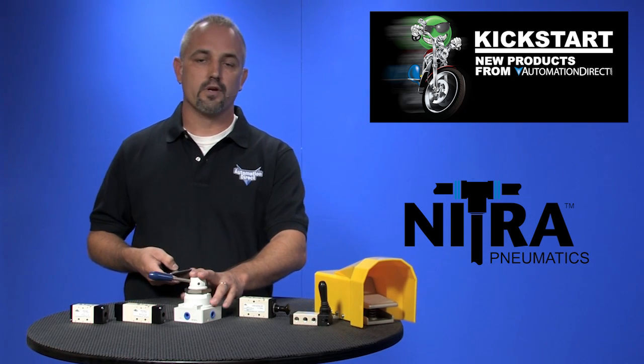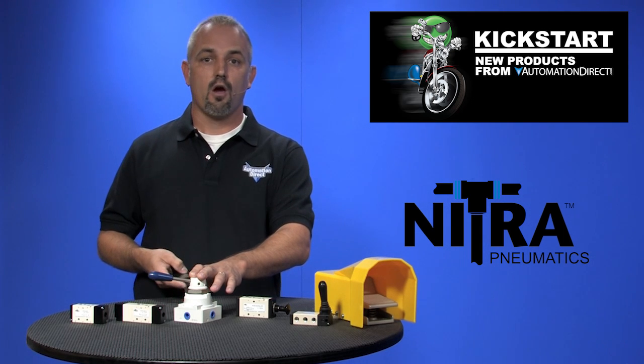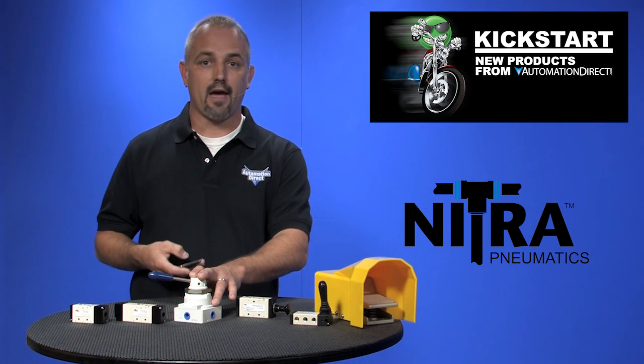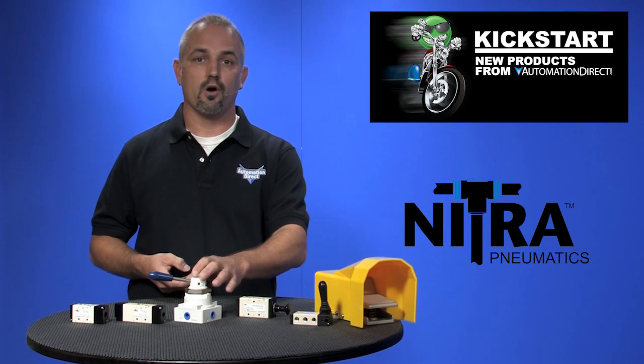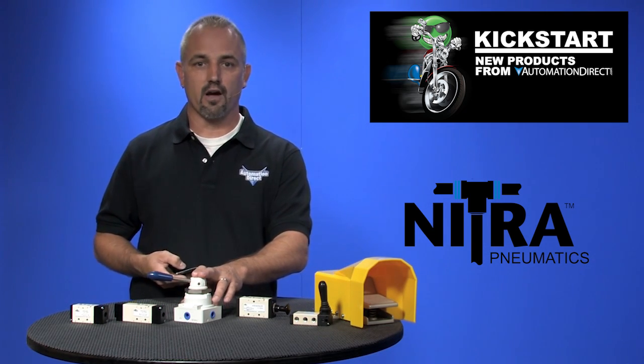Next are the rotary style hand lever valves. These are available in 4 port 2 position or 4 port 3 position detented center closed style. They come in 1/4 inch and 1/2 inch NPT ports, and working air pressures are from 0 up to 145 psi. There are four new part numbers with these rotary valves.